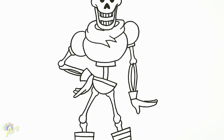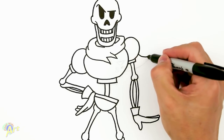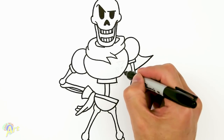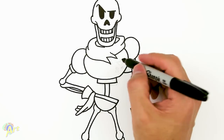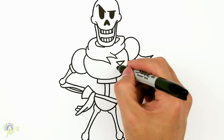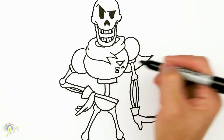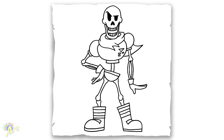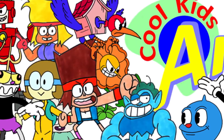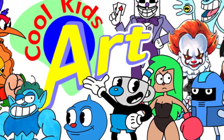We actually missed his cape, so we need to go back up — right here on his shoulder it's gonna come out and then come back in, just continue the curve. And there's a little bit of detail on his chest: one triangle, two little rectangles, and another little triangle. And that's it for Papyrus from Undertale! Hope you guys like the way it turned out — if you do, please give me a thumbs up, check out my other videos, and I will see you next time.